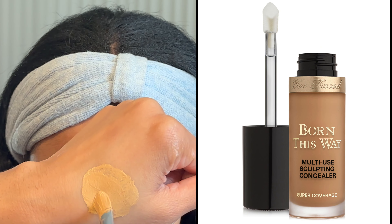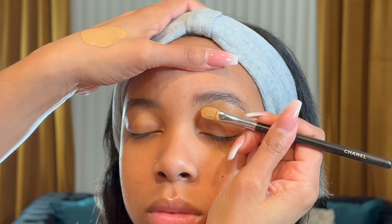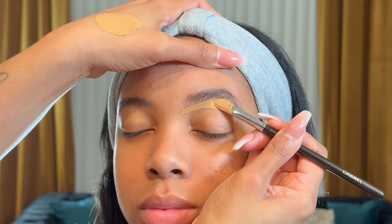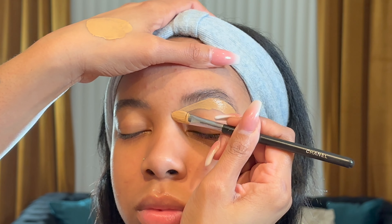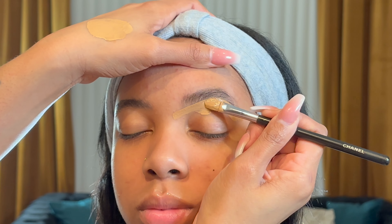The second product is the Born This Way Concealer — I think this is Honey Beige for her. I am just lining the brows to a nice crisp line to make it look like I lined the brows, but I did not. This is you creating your brow shape the way you want to.